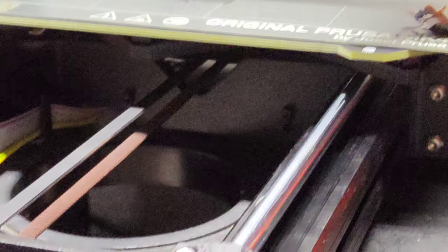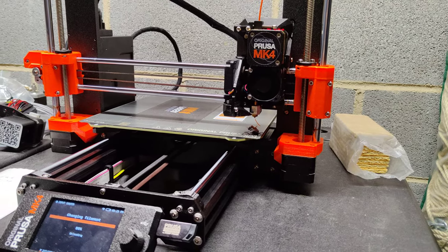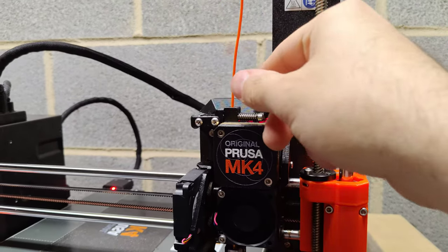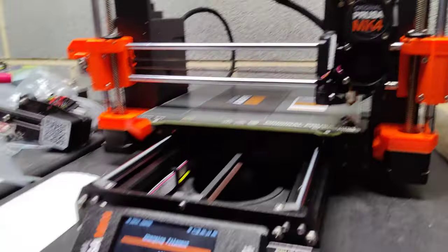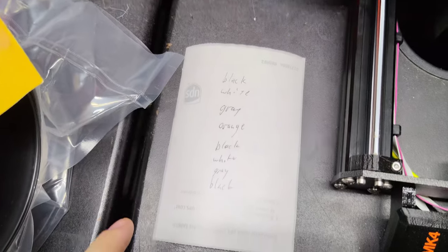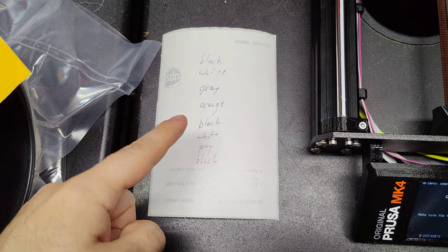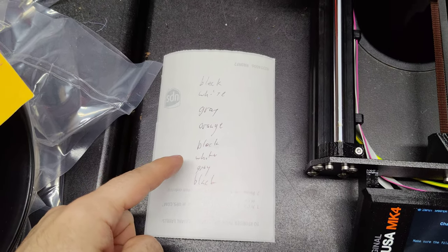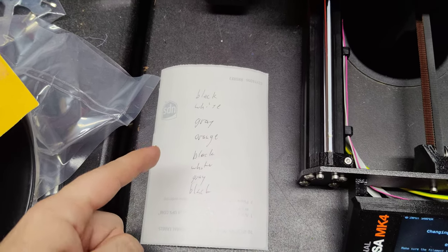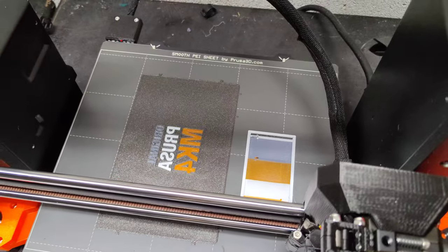Purge. I have a list here — we do black, white, gray, orange, then we go back to black. I don't know why; I think it should have done black, white, gray, orange, white, gray, black, because then it would get rid of one of these color changes. But hey, whatever.